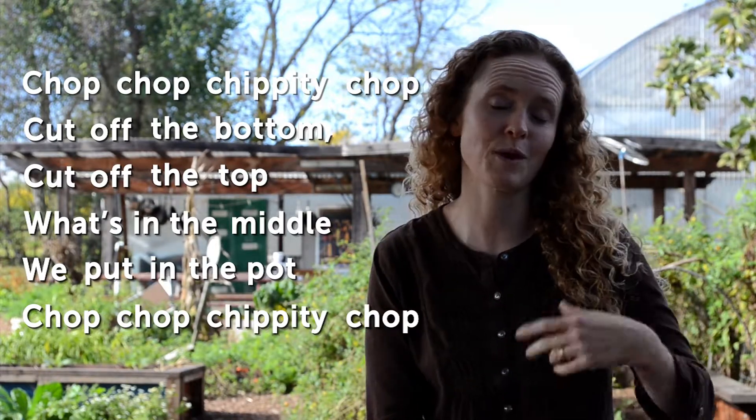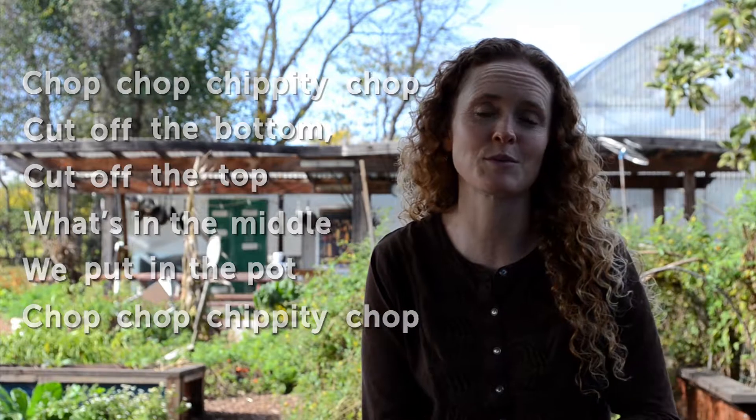You can also ask the kids one by one what they would put in the soup, or what they did put in the soup, or what they enjoyed in the soup. Then you can say, "All right, let's imagine that we're chopping carrots," and sing it again — and keep asking and singing again.